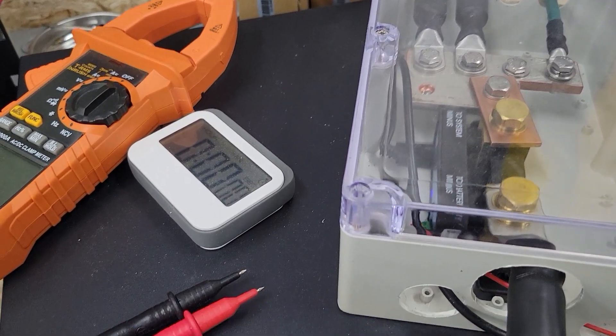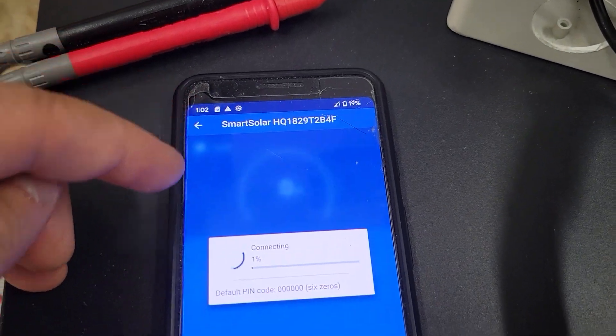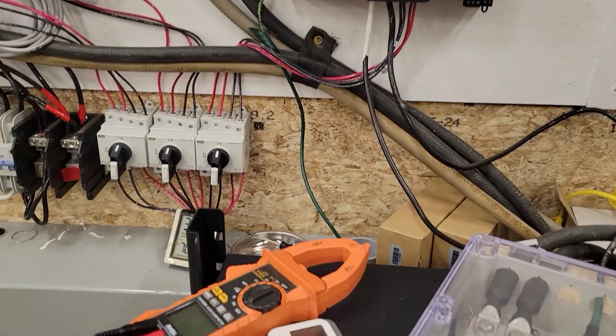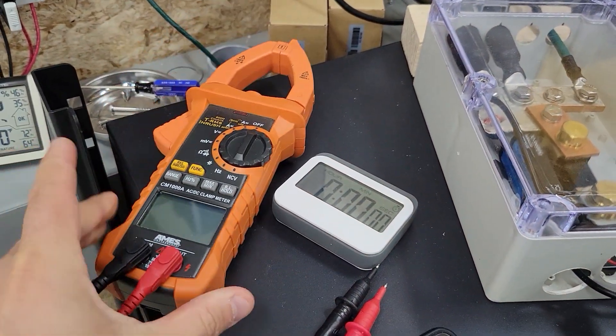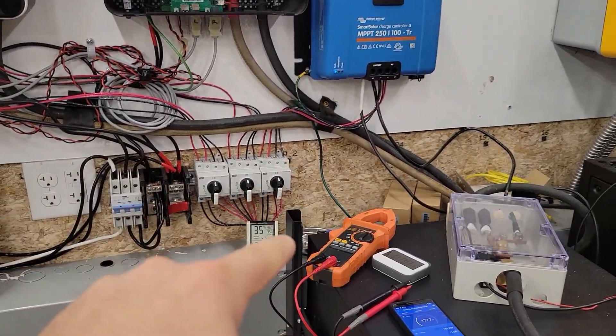Now I could read all this stuff on the Victron using the app. The shunt is showing 4,000 Watts going into the batteries right now. I could also go back and check the charge controller, which is showing almost 1,800 Watts coming in. Instead of using these numbers, I'm going to take the readings with this meter on both of them so I'm getting consistent results.